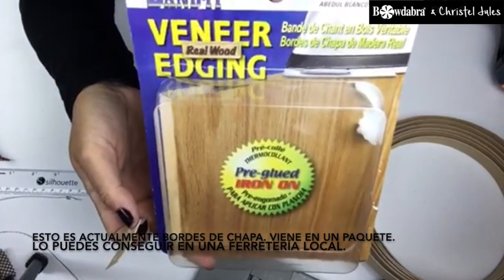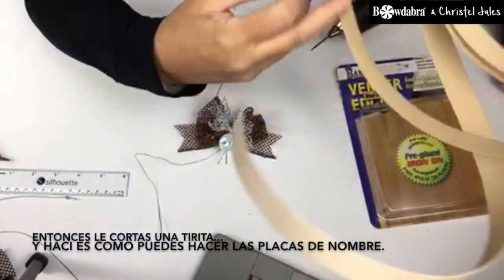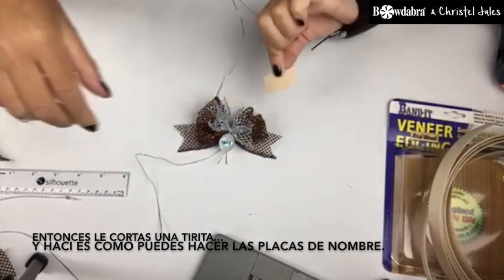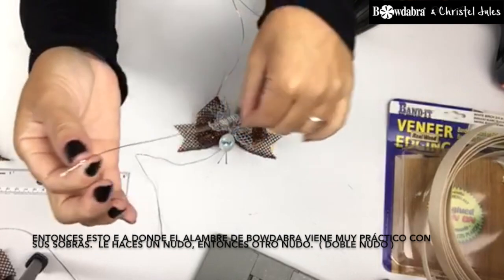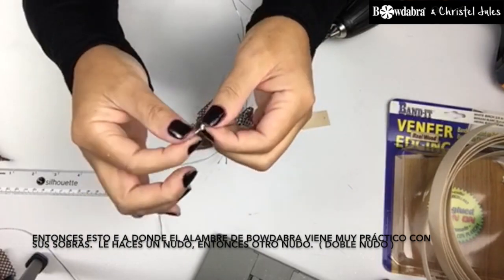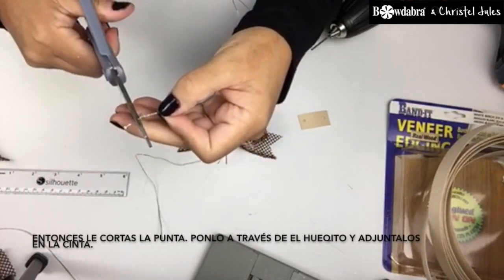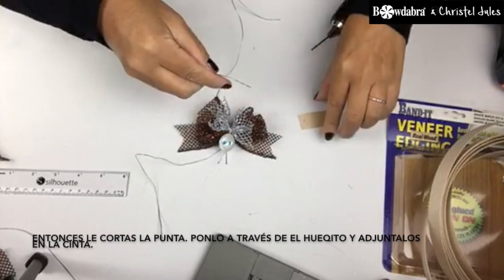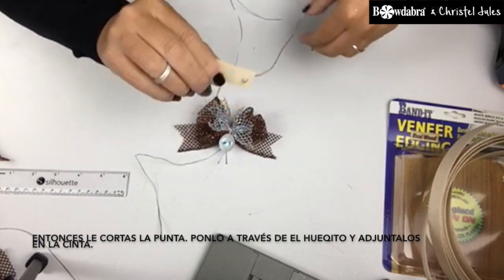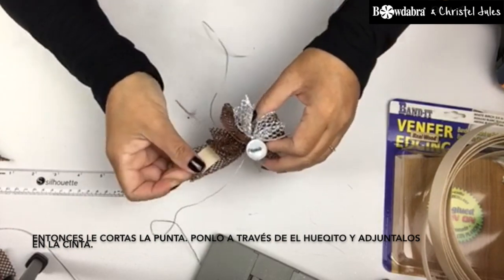It comes in a pack — you can get it at your local hardware store. And then you cut a strip. That's how you can make your nameplates. And this is where the Bow Dabber wire also comes in handy with your scraps. You just tie a knot and then another knot, so you double knot it. And then cut the tip, feed it through, and then you can place it onto the ribbon.